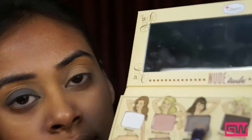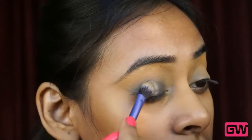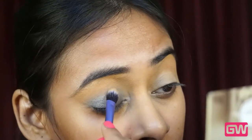Next I am using the shade Selfish from the Balm Nude Tude palette. This is a beautiful gunmetal shade, a silver color with a brown undertone. Now placing the color with the same eyeshadow brush on my lid and again not going too far to the crease.